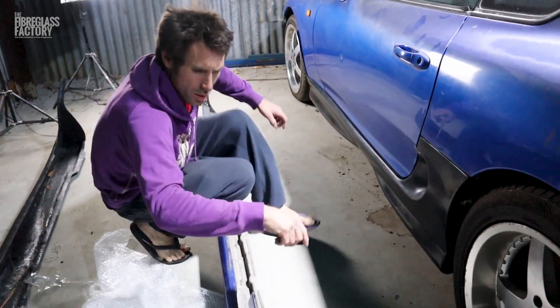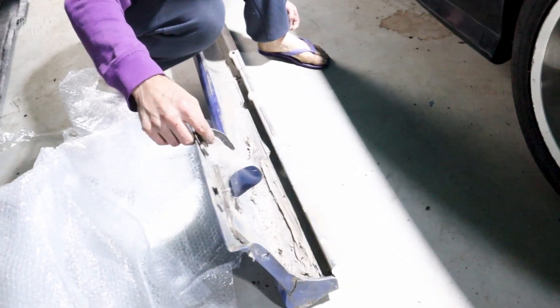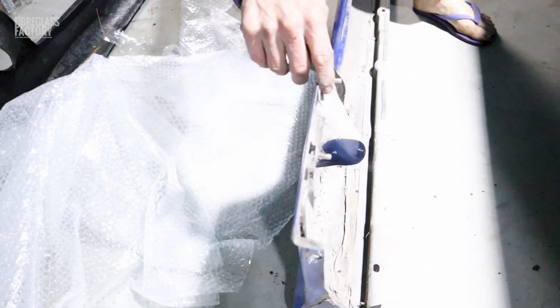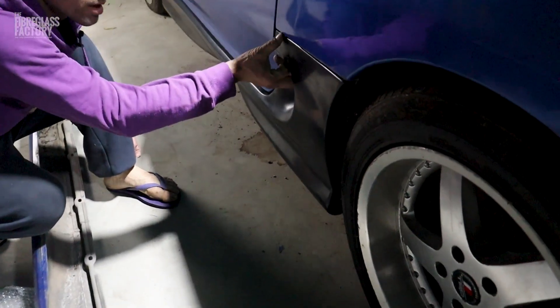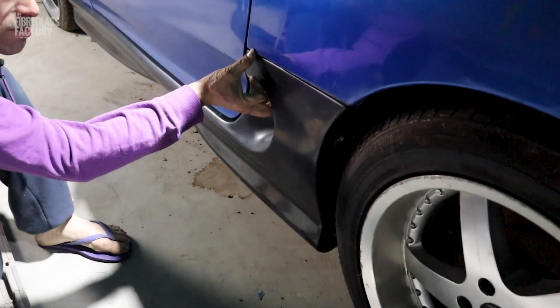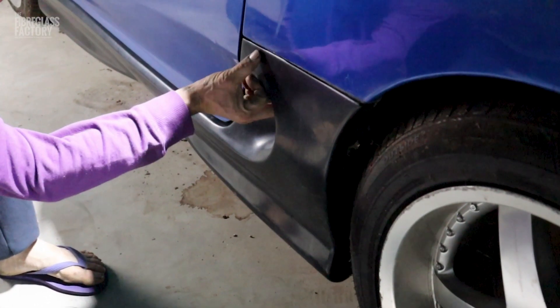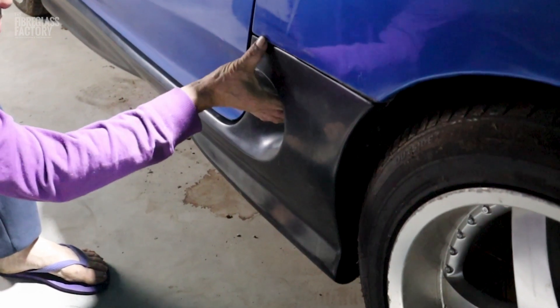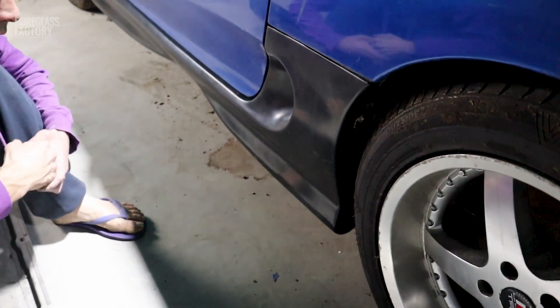I can see that the original skirt has these little tabs here that push it out a little bit, and the new skirt doesn't. So that might be something you'd want to address — put some felt in there or something, or you could put a dob of silicone in there and make sure it's sitting at the right place when you go to final fit them once they're painted.